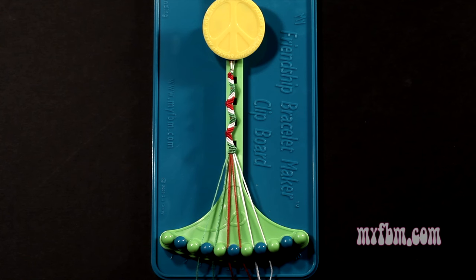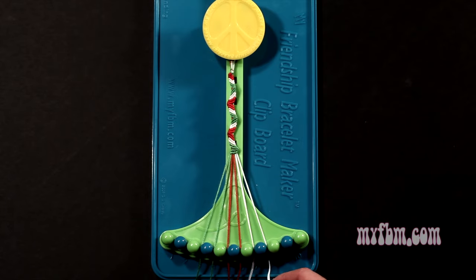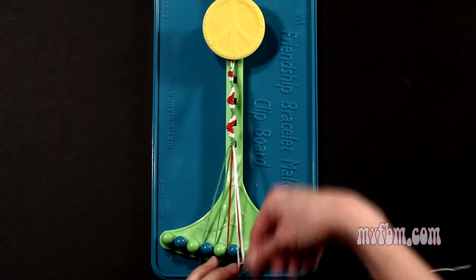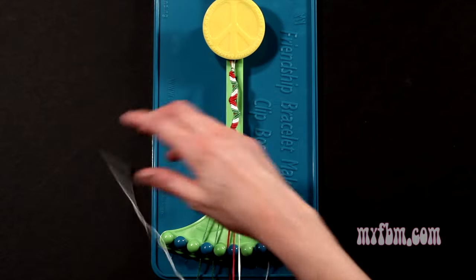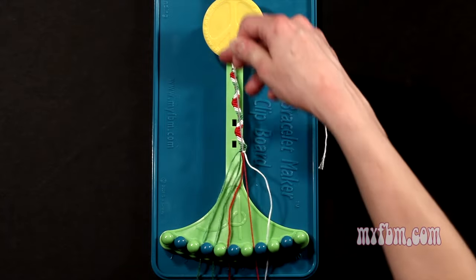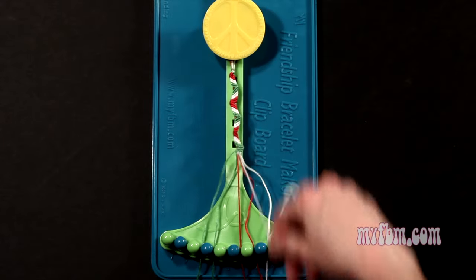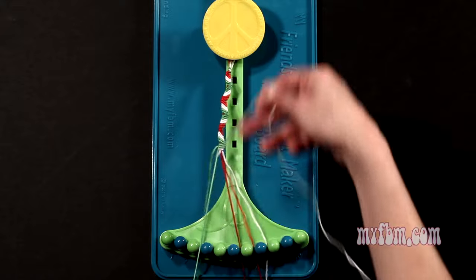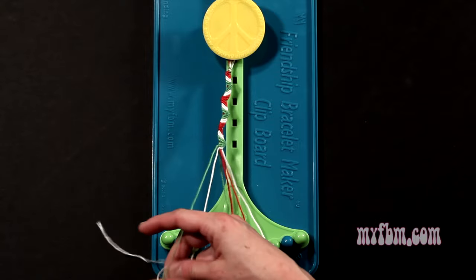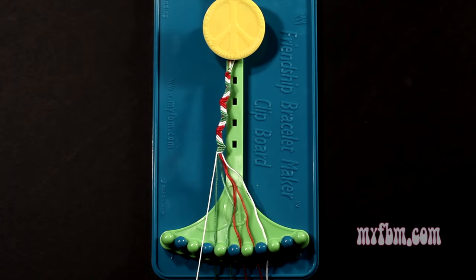Step 13: you're going to take the white string from slot number 8 and make 5 left hand double knots. First one with string 7, make your backwards figure 4, pull through once, twice. White string will go on slot 8. Pick up number 6, which is red, make your second left hand double knot. Red string will go on slot 7. Pick up number 5, which is also red, make your third left hand double knot. Red string will go on slot 6. Pick up number 4, make your fourth left hand double knot. That green string will go on slot 5. Pick up number 3, which is also green, and make your fifth left hand double knot. Green string will go on slot 4, white string into slot number 3.